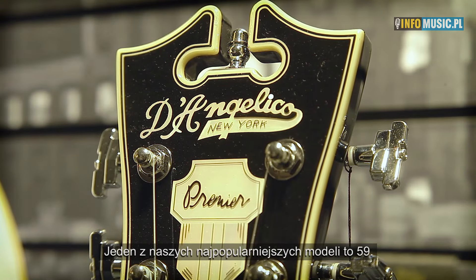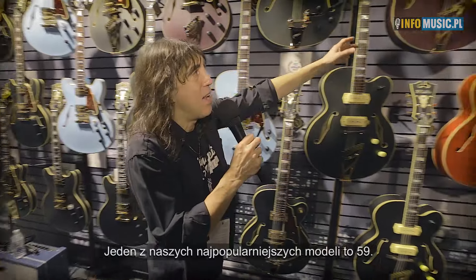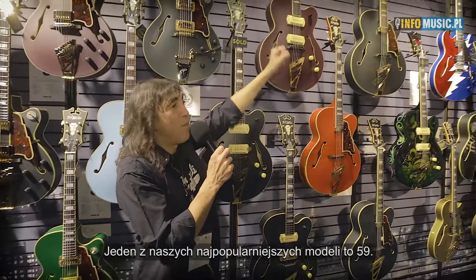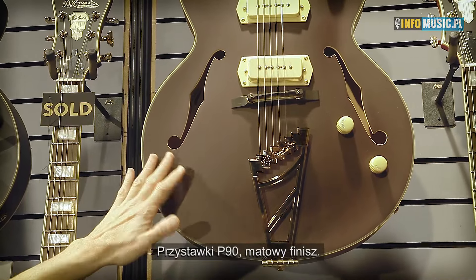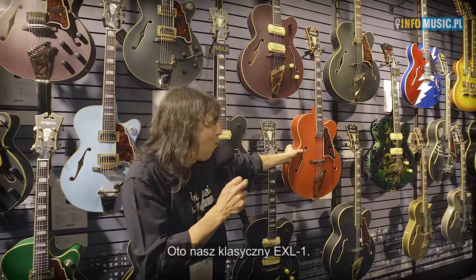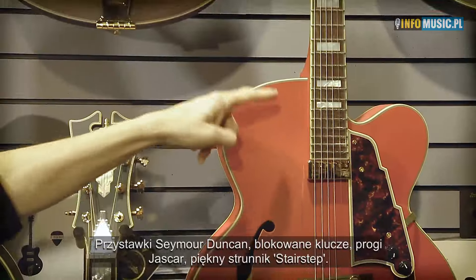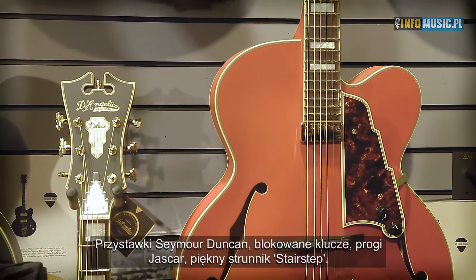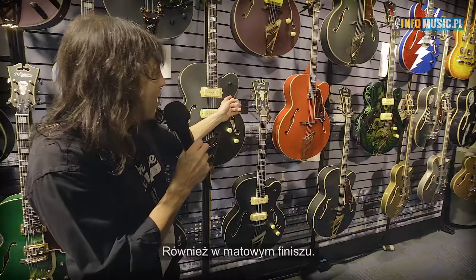One of our most popular models is the 59 — P90 pickups by Seymour Duncan, matte finish. And here's the old standby, the EXL1: Seymour Duncan pickups, locking machines, jazz car frets, our beautiful stair-step tailpiece. It's a great guitar — also available in matte finish.